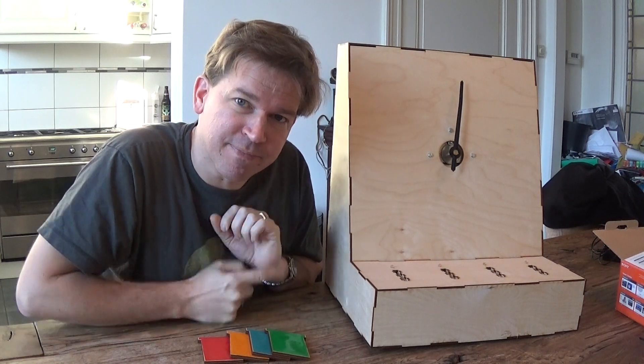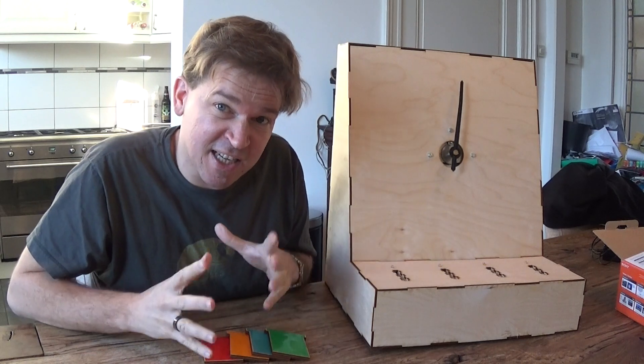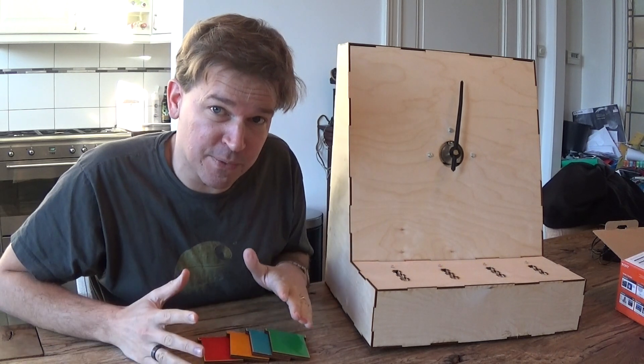Hey Pete, look what I made. My wife wants to do an escape room at work — she's designing an escape room for her colleagues to do.